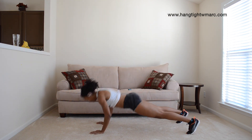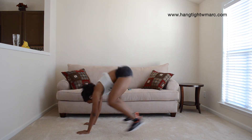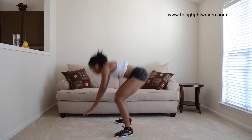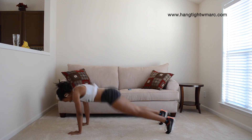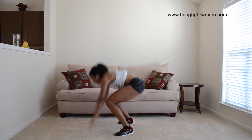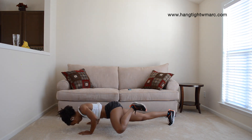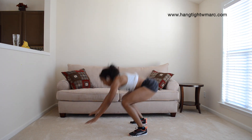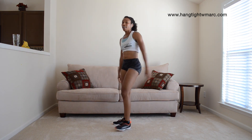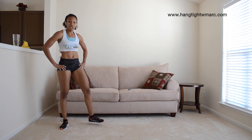Come on, stand up. Stand up. Lunge. Come on. Two minutes left.